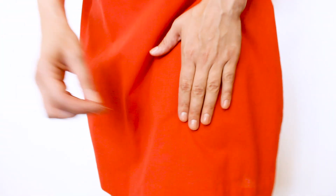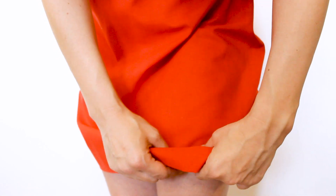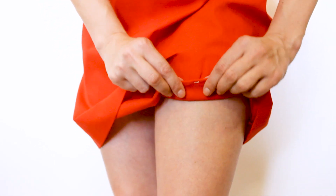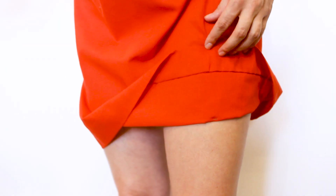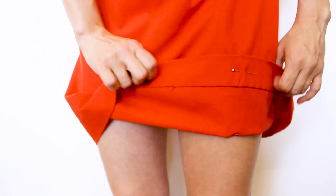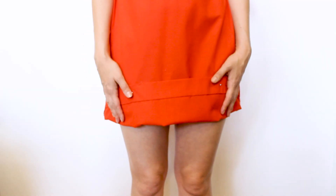Now that I have the side seams pinned, I'm going to pin up the hem to make it as short as I'd like — right below my fingertips. Put your hand down at your side and put a pin right below your finger. Then fold it up to where that pin is and put another pin at the top so you can visually see how short it's going to be. Go over to the mirror and see if you like the length. If you do, you're all done pinning.